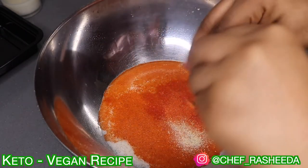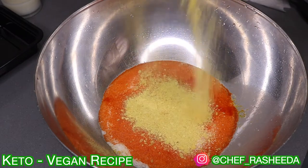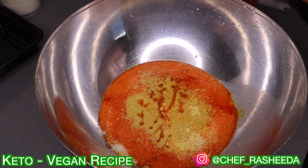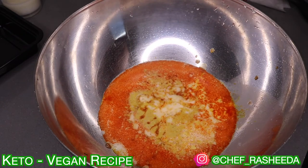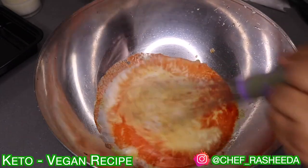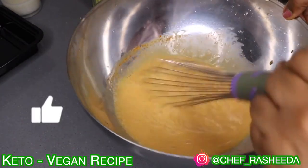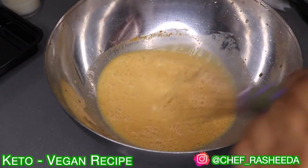Now this part is one of my favorite parts of the video, because I'm going to show you guys how to make an egg-like mixture for your cauliflower nuggets without any eggs. We just made eggs — there's the egg mixture that you need for your nuggets.